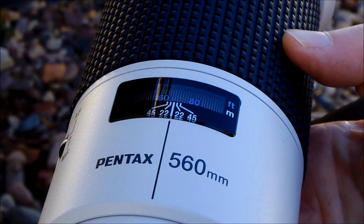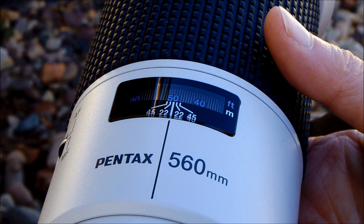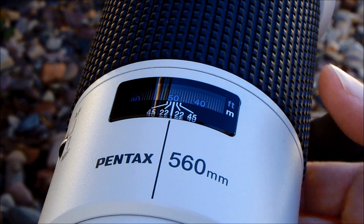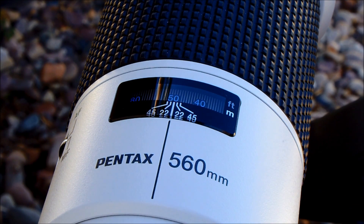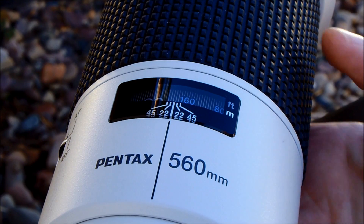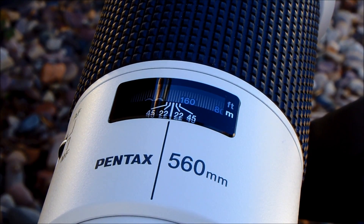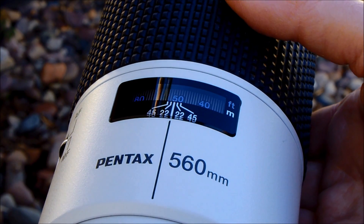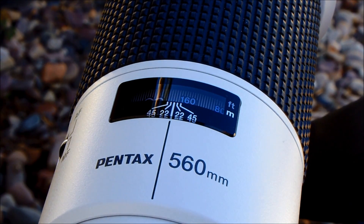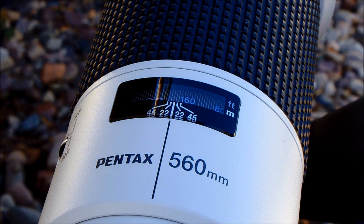Let us now start out from 15 meters. The lower limit would be 12 meters since we're using the focusing limiter, but let's say 15 meters, and we know the subject is 55 meters away. Let's see what happens. Very sure-footed and plenty fast.